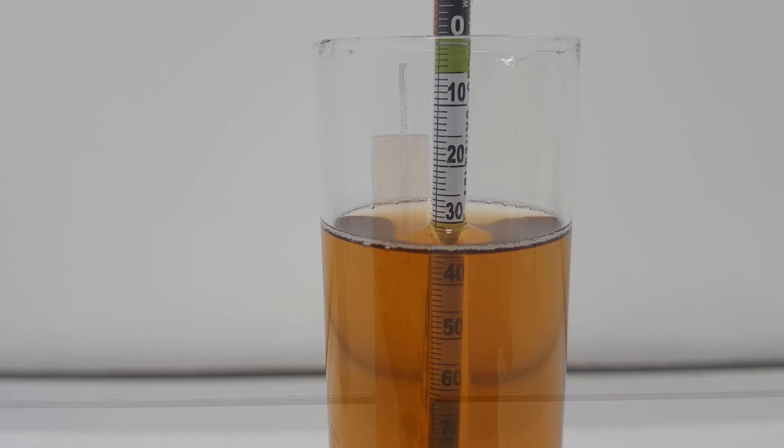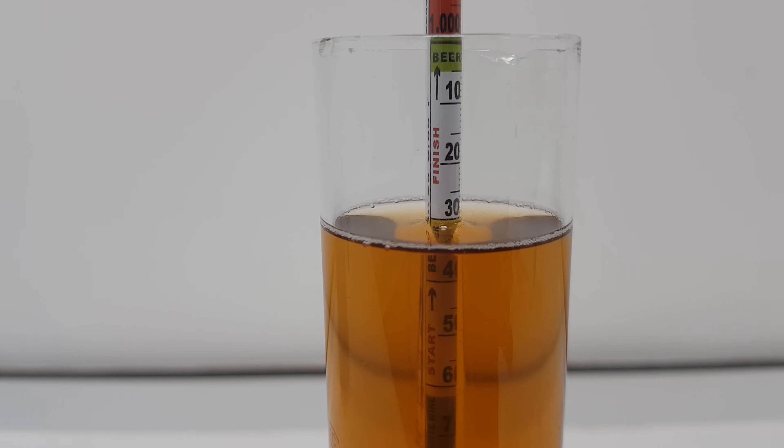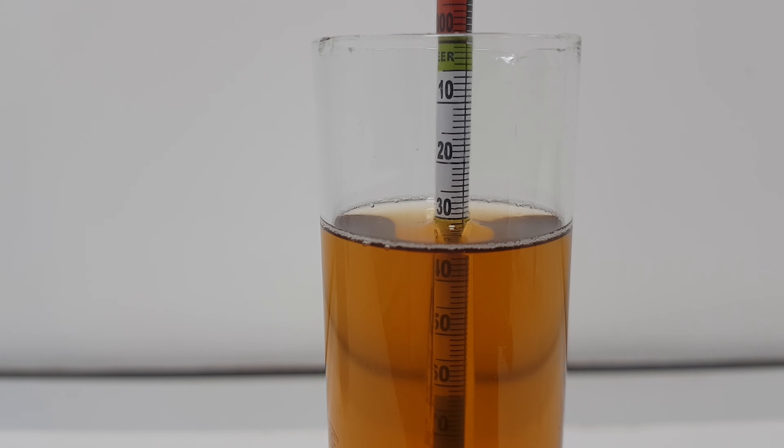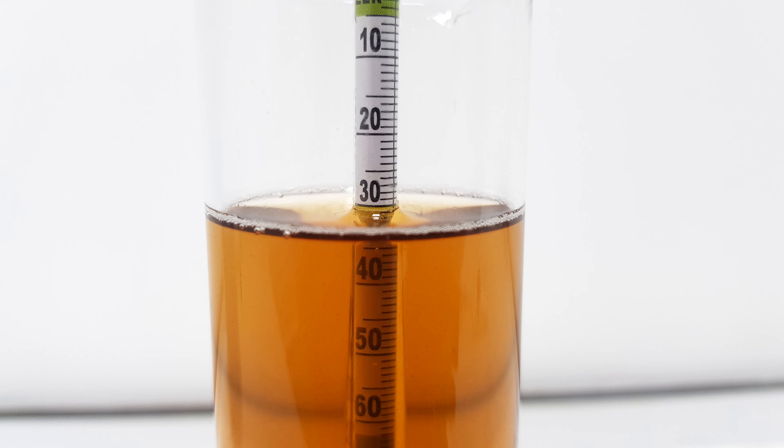Once the spinning stops, you should be able to take a reading. Be careful not to disturb the hydrometer as you do this, and don't forget to adjust your measured value if the temperature of your sample differs from the calibrated temperature of the hydrometer. Here, for example, we have a specific gravity of 1.030.